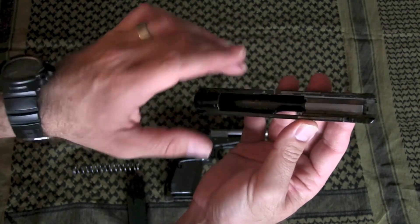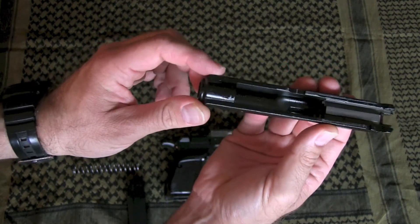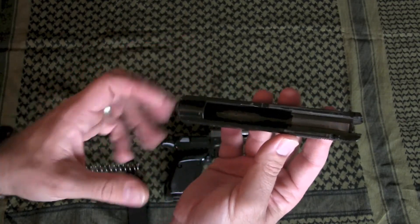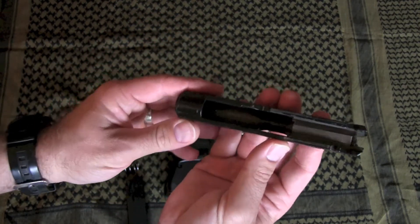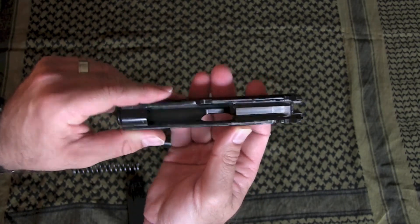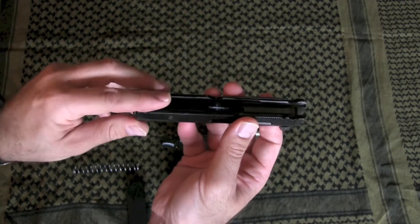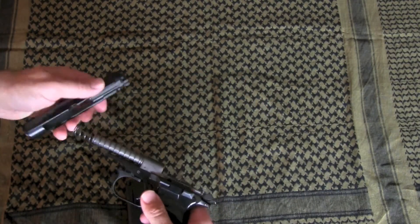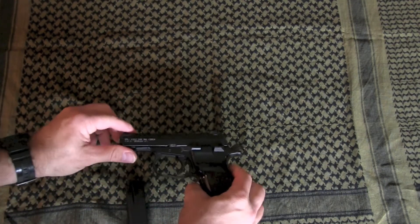The fit and finish on the inside is not as good as it is on the outside. It's a utilitarian finish — not as rough as the Makarov, but it hasn't been fully finished; you'll see machining marks. It's smooth where it needs to be smooth, where there's friction, but otherwise very functional. Reassembly is just the same in reverse — push the trigger guard back up.